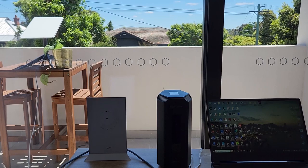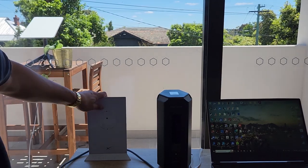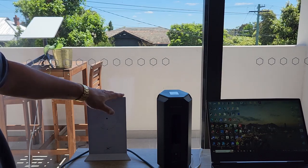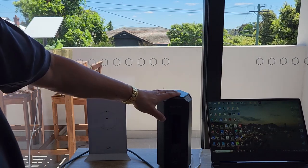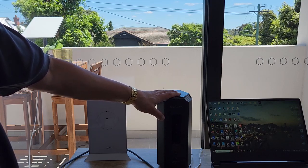Today I'm going to connect a Starlink dish to the Starlink router, and then from the Starlink router I'm going to connect to a Netgear Nighthawk RS700 Wi-Fi 7 router.